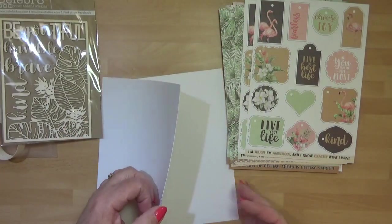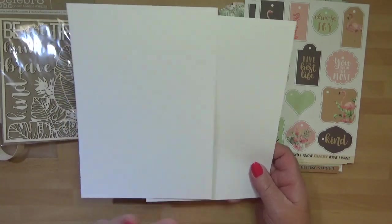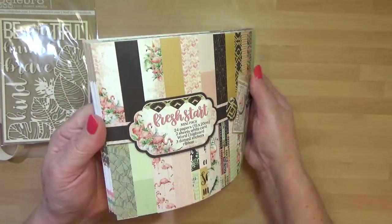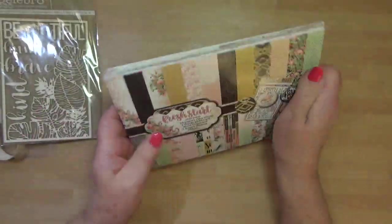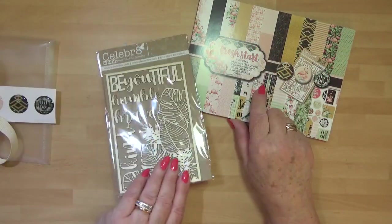And then, obviously, two sheets of white you can use for your matting and layering, in your ink colour of choice. The nice thing about the Celebrate Papers is they are uncoated, so you can over-stamp on these - even those lovely plain ones, you can stamp on these quite easily. So you're going to get your 24 sheets of double-sided 15 by 20 centimetres.